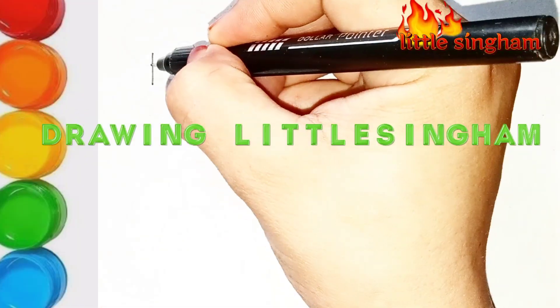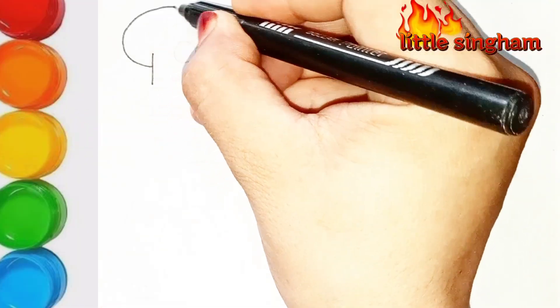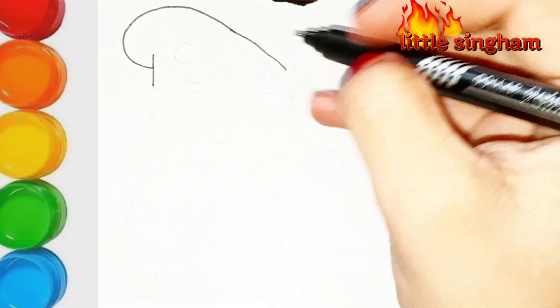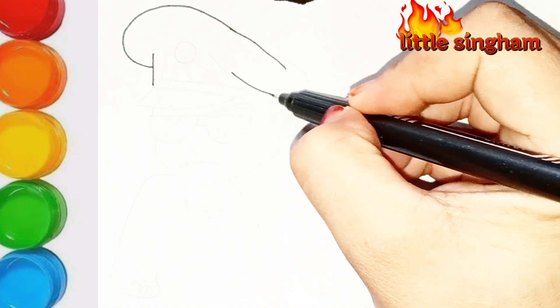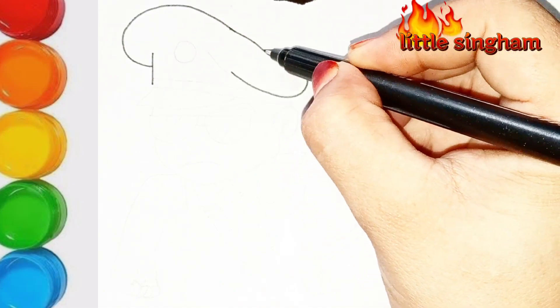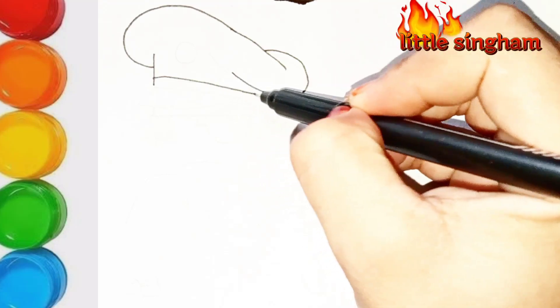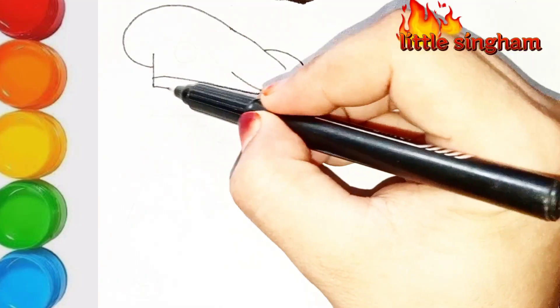Hello my viewers, welcome back to my drawing channel. So today I am drawing another drawing of Little Singham, one of your favorite characters. I am using a black pointer as always. First of all, we will draw the cap of Singham just like this — draw with me, it's very easy.